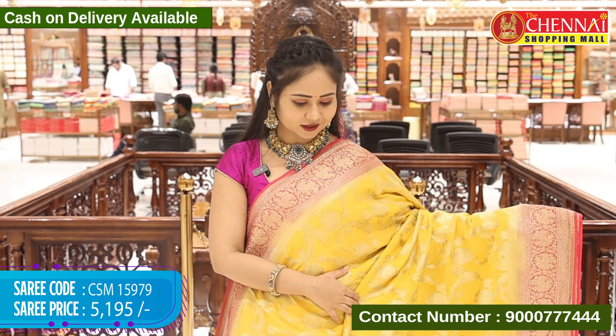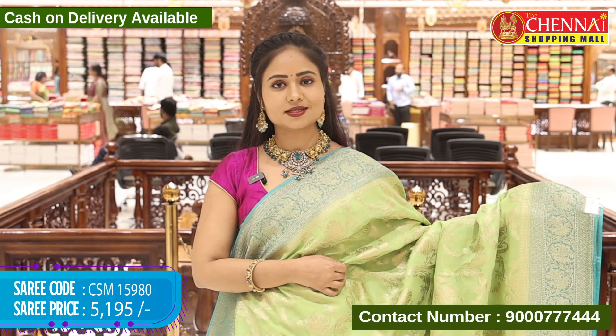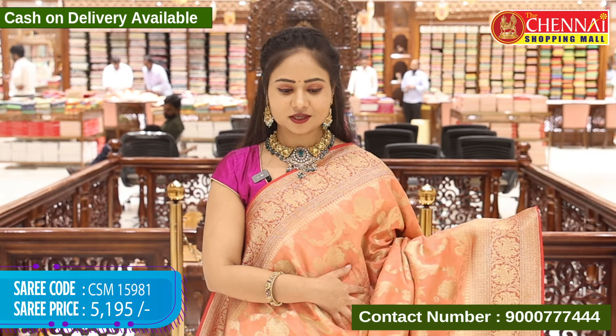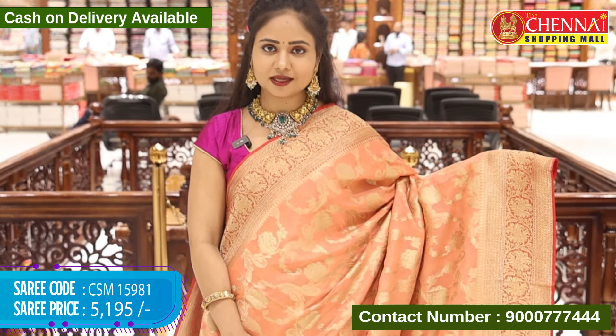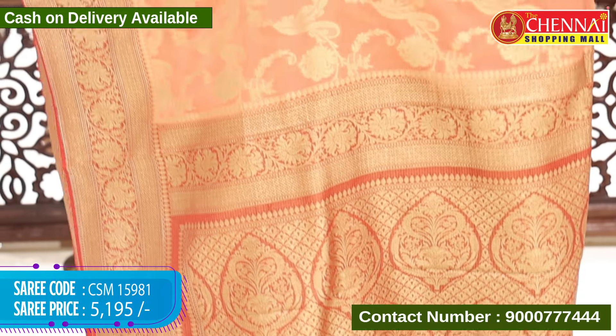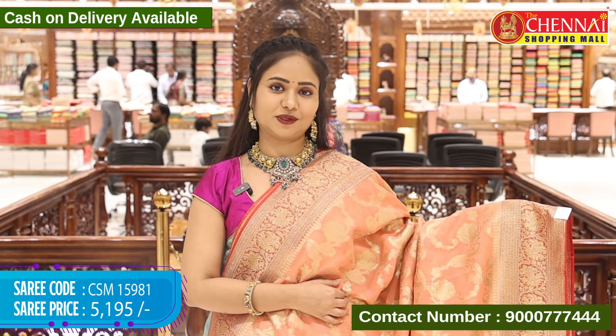Next, saree sea green and pista green colour combination. Body pista green and border sea green. Saree code CSM 15980 and cost 5,000. Next, saree peach and red colour combination, in the same design. Light and dark colour combination, beautiful. Saree code CSM 15981 and cost 5,195 rupees.